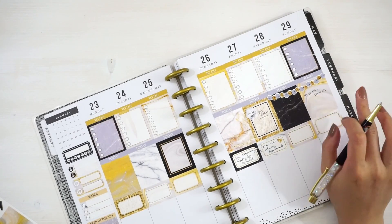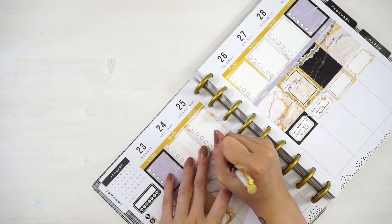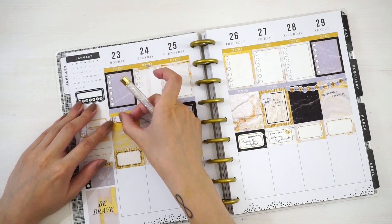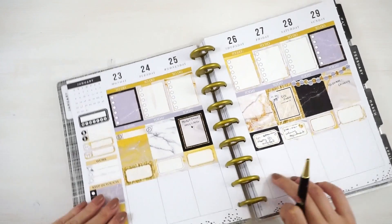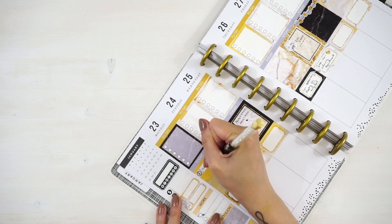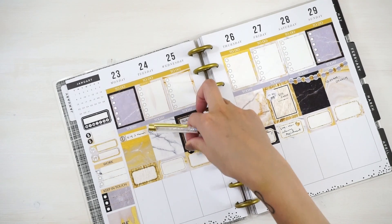10:30am church on Sunday. On Wednesday I have a meeting, I'm going to write that down. I'll grab these two task boxes with a little clock and place them at the top on Monday and Tuesday. I need a car wash quite desperately — I think I'll get that done on Wednesday after the meeting, so I'll place this little car icon there.